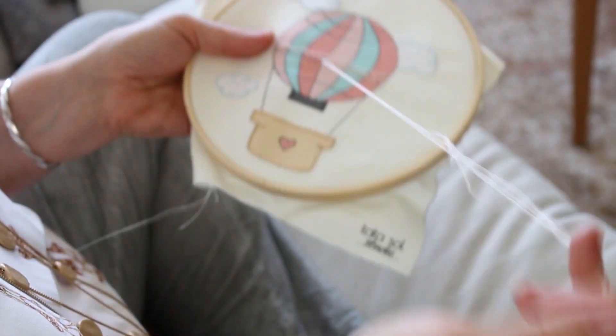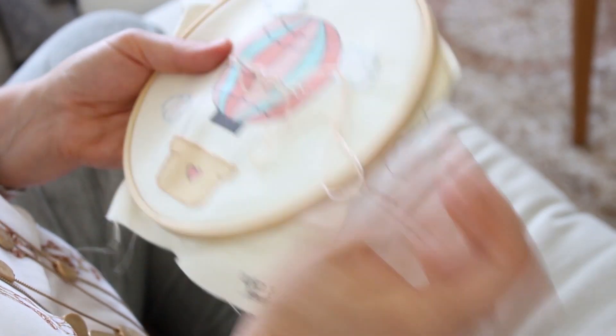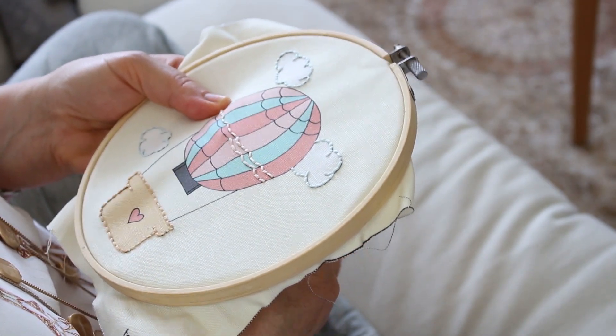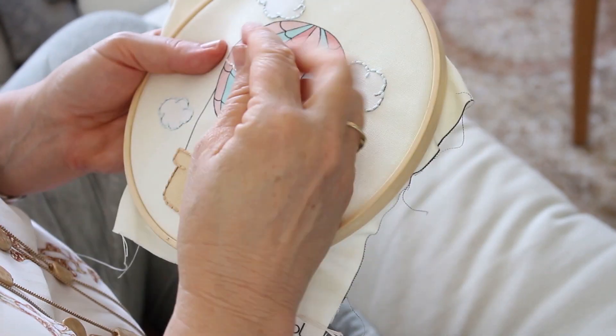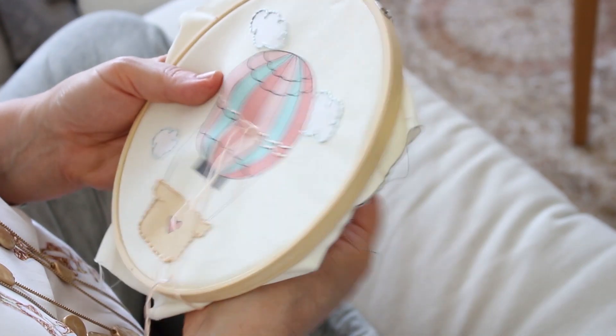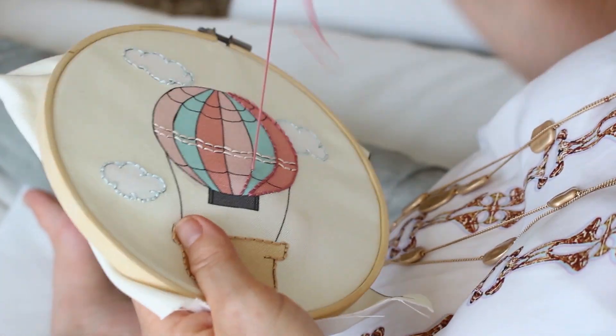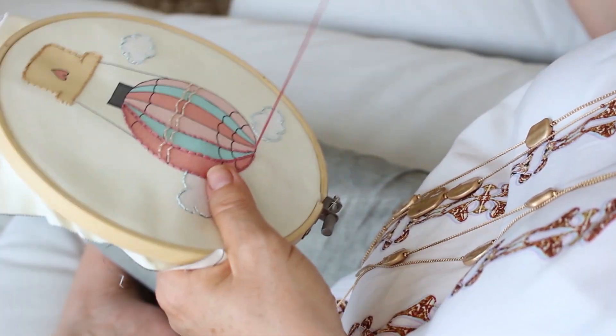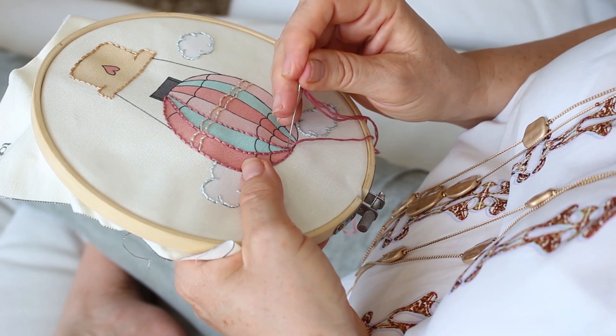I want you to pay attention to which line you are stitching. If you're stitching a straight line, maybe you can do longer stitches. And if you're stitching curved lines, you should do smaller stitches so the shape will still look round. This is why, for example, we did the clouds with smaller stitches.